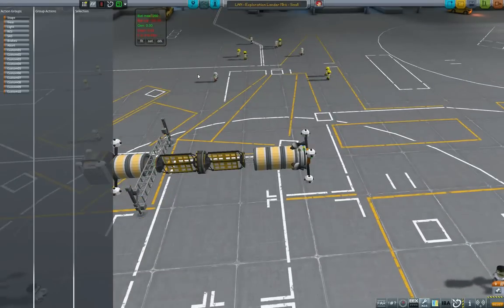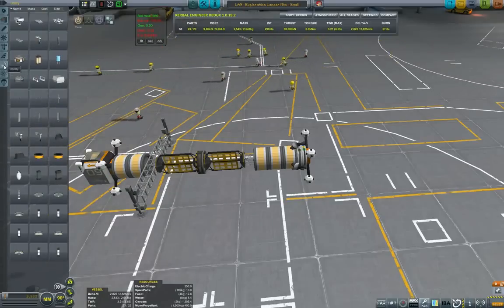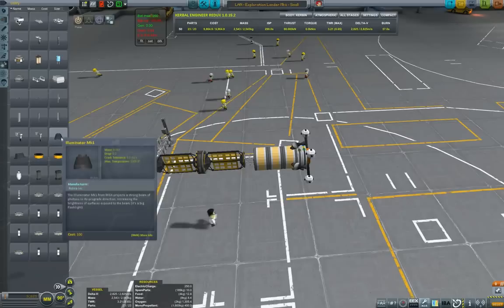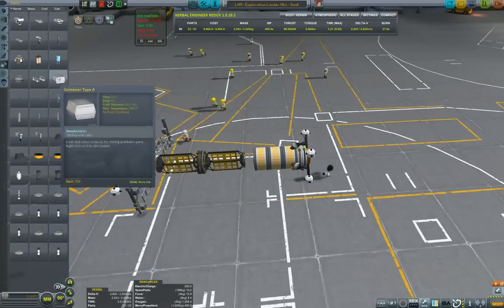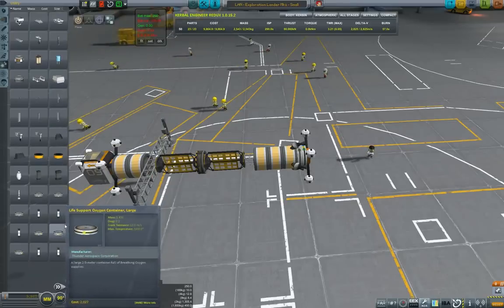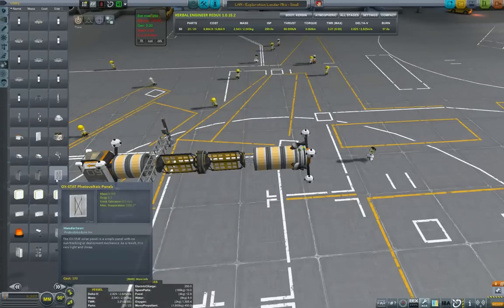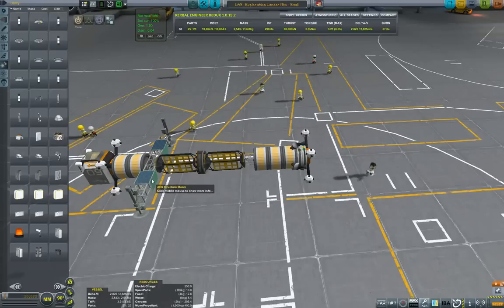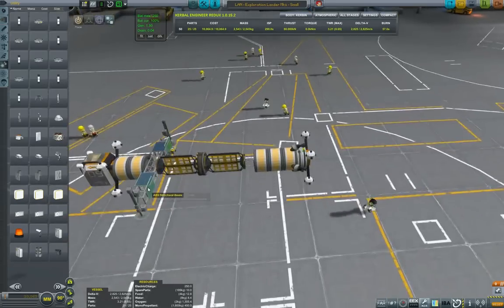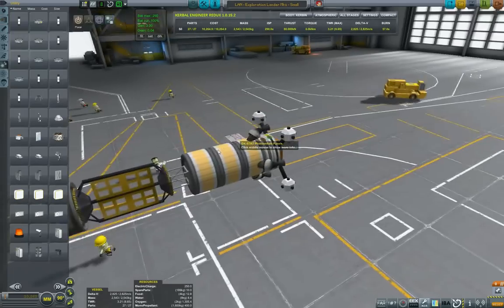I also want to add a docking port because the purpose of this ship would be to go down, take up the science, come back up, and hopefully perform docking to transfer the science. The idea is also for this small lander to be reused as a carbonite probe later on — replacing some RCS tanks with carbonite and putting drills and processing equipment in the cargo area. But I digress.